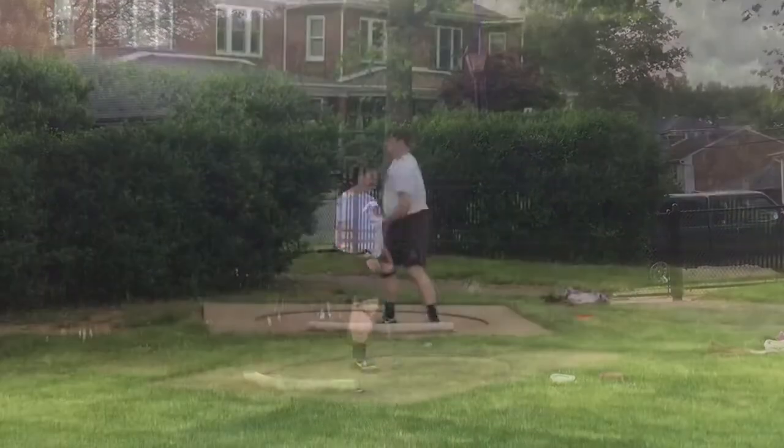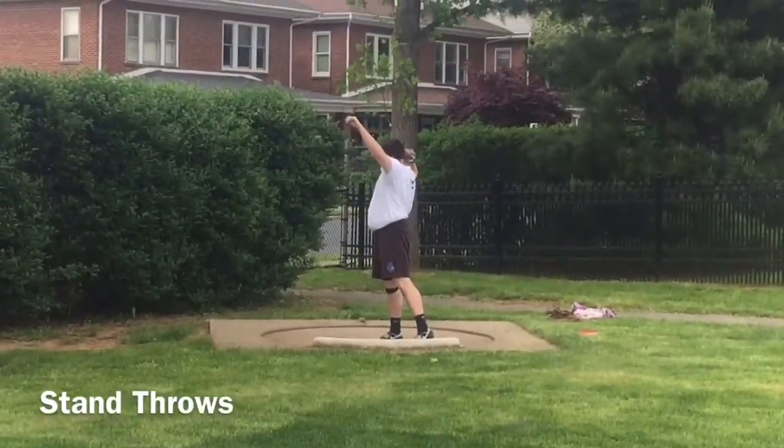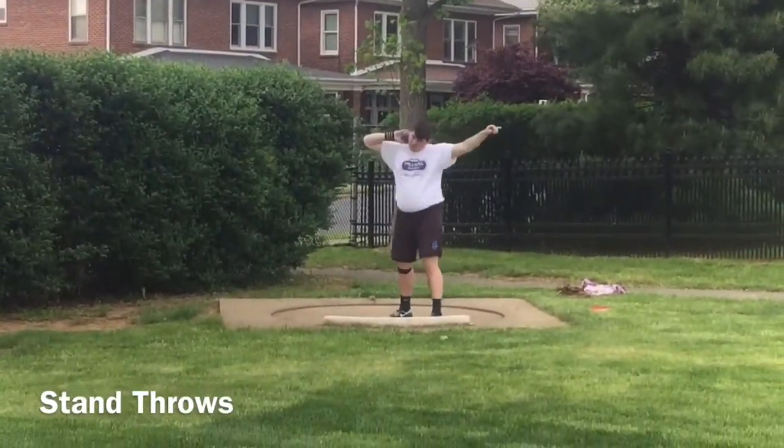Good! Much better! 52, 53 meter discus thrower and 68 meter diamator.